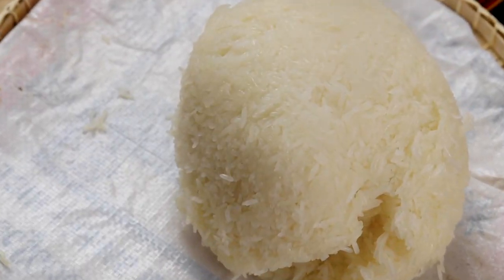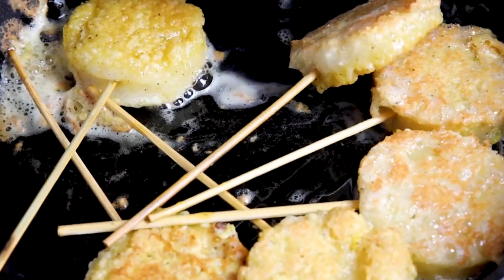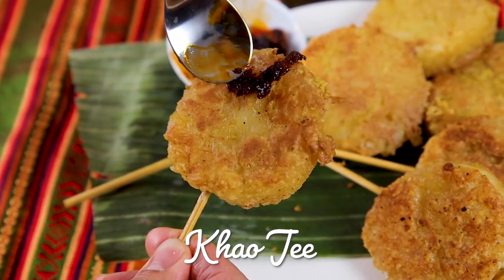Sticky rice is a staple in Lao cuisine. Almost every meal always has fresh sticky rice to enjoy with dips, meats, and veggies. With the rice, we are making Kau Chi, a Lao pancake snack. It's crispy on the outside and chewy on the inside. This street snack goes well with Jiao Bong, a sweet spicy Lao dip.